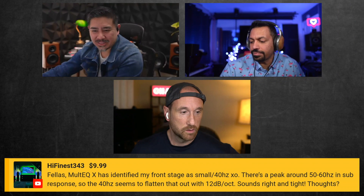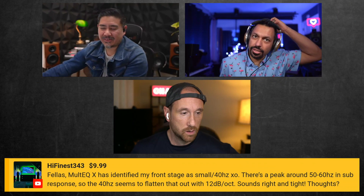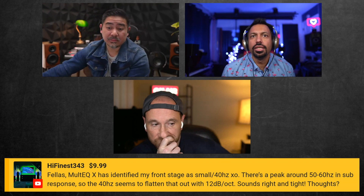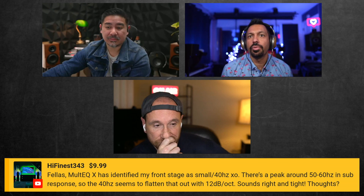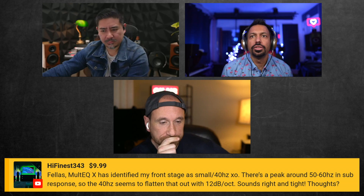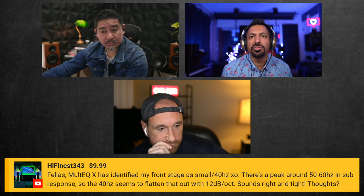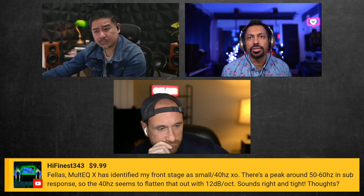We got a super chat — thank you for that! MultiX MultiQX has identified the front stage as small, with a 40Hz crossover. There's a peak around 50 to 60Hz in the sub response, and the 40Hz crossover seems to flatten that out with a 12dB per octave slope.